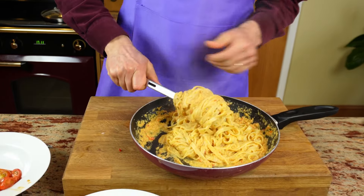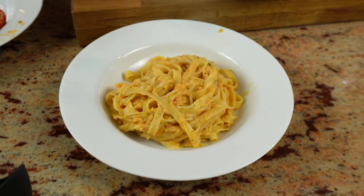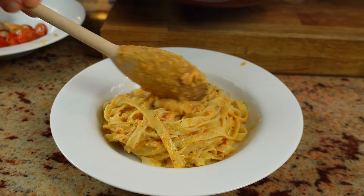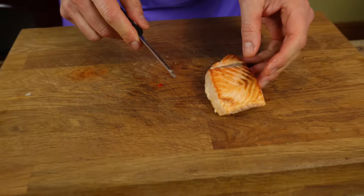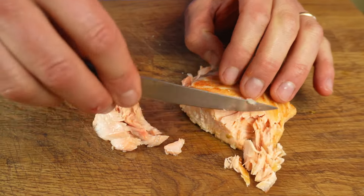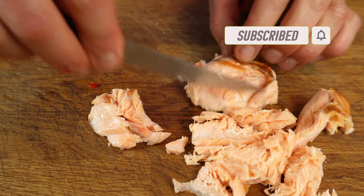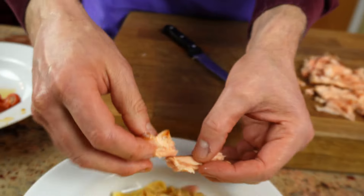Now I'm going to be serving a portion. Oh my lord, it looks lovely — it smells so good. Make sure you scoop some of the sauce as well. Get back to your nice reserved salmon and rather than cutting it, remove pieces with a knife — flake it almost. Sprinkle that on top.